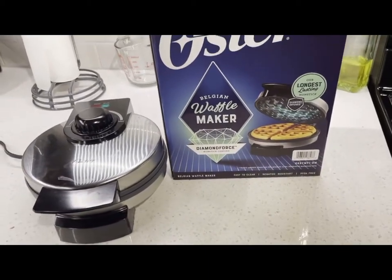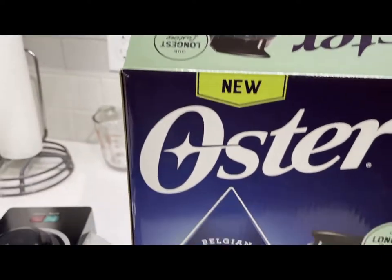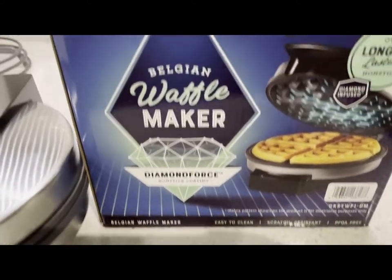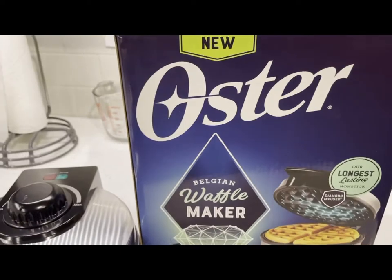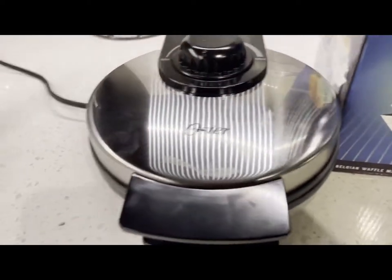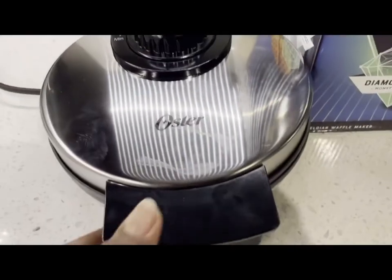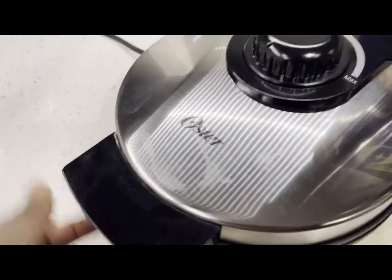Hi guys, welcome back to my channel. This is Madu Juarez at your service — I hope you're doing well. Today I'm actually going to be trying this new waffle maker. It's so small — the Oyster waffle maker. It's so tiny, which is perfect for me because then I have enough space for storage.